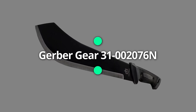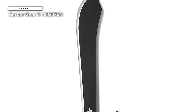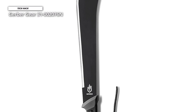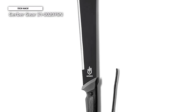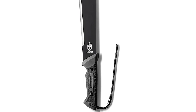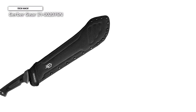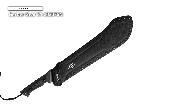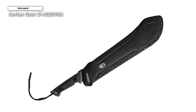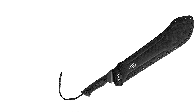The Gerber Gear 31002076N Gator Bolo Machete is a fantastic tool for people on a budget. It has a well-designed ergonomic handle, a slip-resistant grip, and robust full-tang construction built to last. The robust blade features the unmistakable Bolo machete design, with a bulge near the front that aids in swinging strength. The 15.5-inch blade is great for clearing track because of its heaviness and reach.